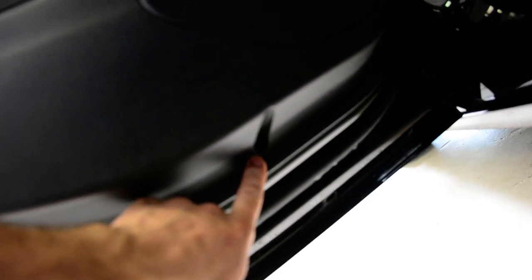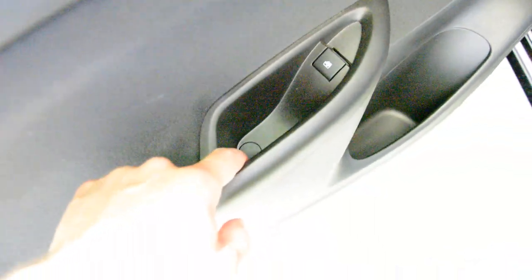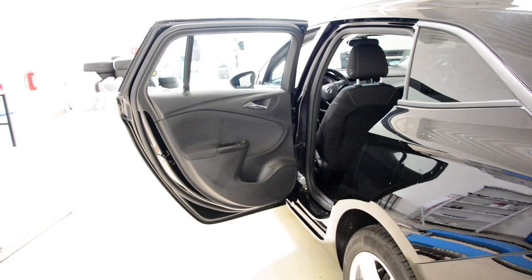One there, one there, another one there. You'll have another one here, and another one under this cover. And another two — I'll show you where the other two are.